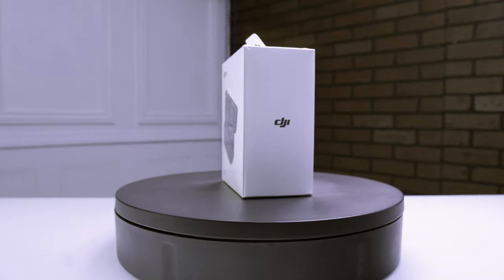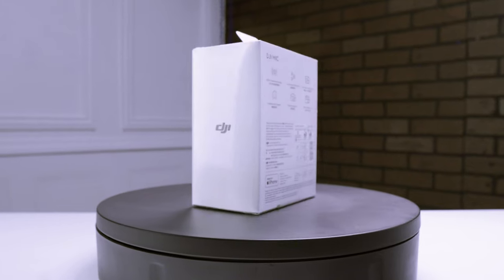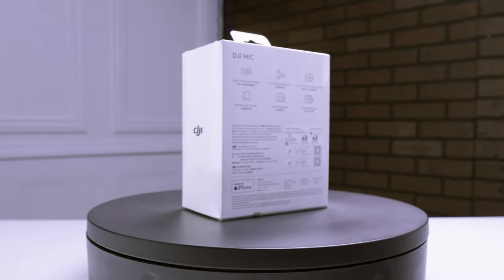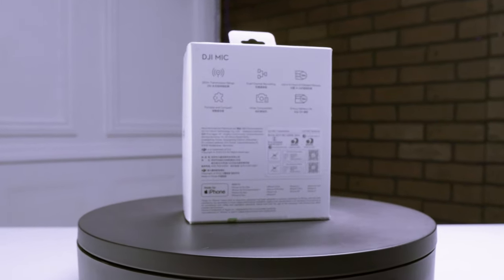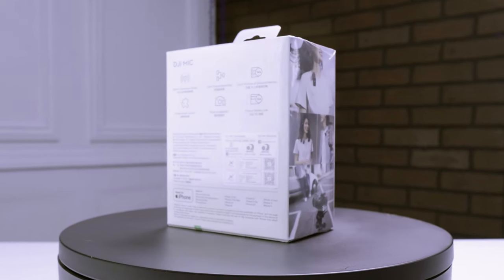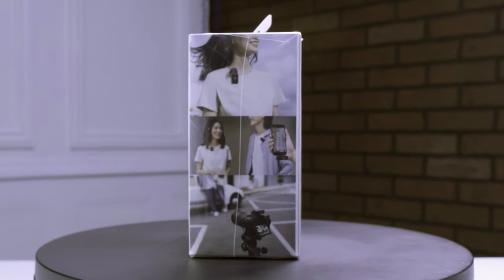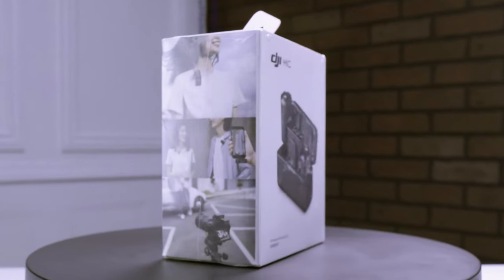Hey, what's good guys. In this video I'll be reviewing the DJI wireless microphone, a product that I recently purchased from DJI. I'll be taking you through my experiences with this microphone from the setup process to its performance in various environments. If you're in the market for a new wireless microphone, make sure to stick around until the end of the video for my final thoughts and recommendation. Let's get started.